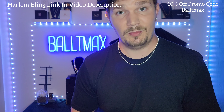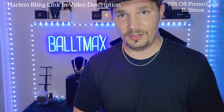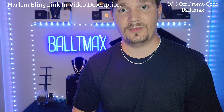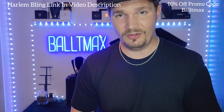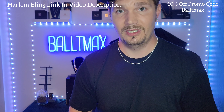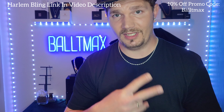Appreciate you guys watching. I'll put that product link in the video description — use promo code BALTAMAX to get 10% off. They have lots of other choices besides this one chain; their inventory is insane. Thanks for watching and I'll see you on my next video. Baltamax out.